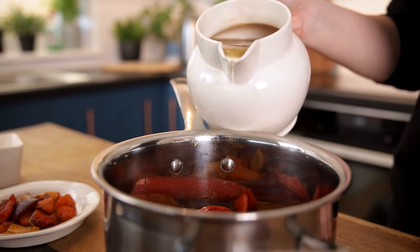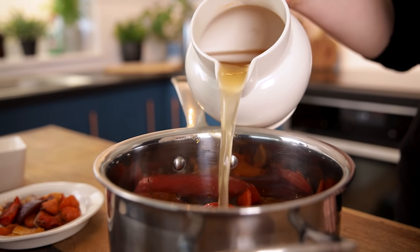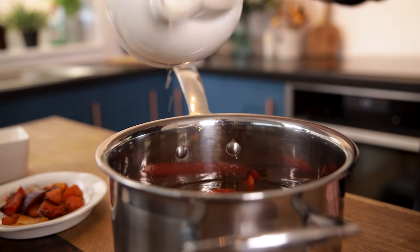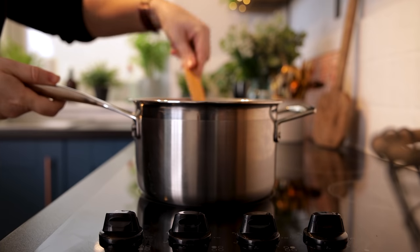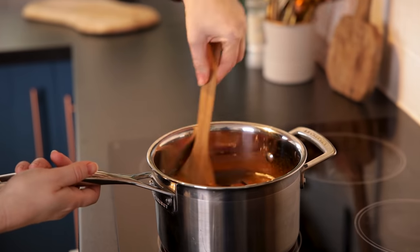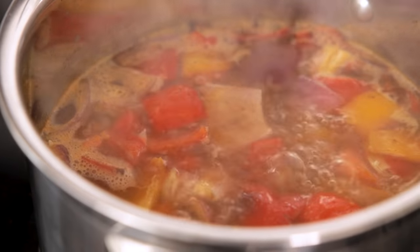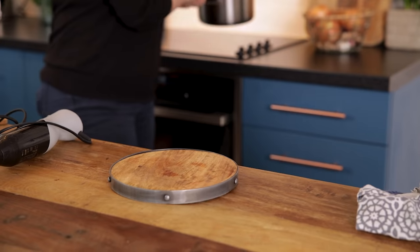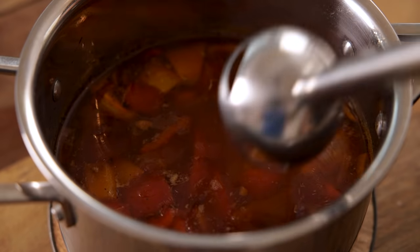Pour in one litre, which is about four and a quarter cups, of vegetable stock — chicken stock would work fine as well. Stir everything together and then bring to the boil and simmer for five minutes. Turn off the heat and then blend the soup with a hand blender.